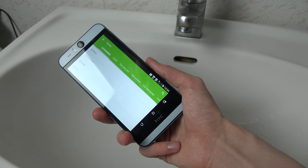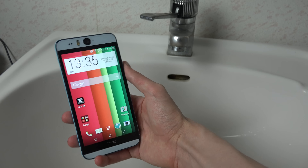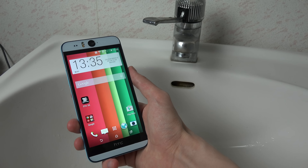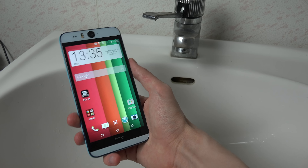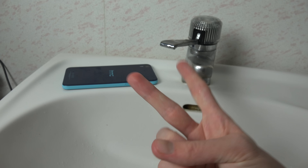So yeah, hopefully you did enjoy this video and have an awesome day. Check out my other videos on the Desire Eye if you're interested. It's one of the best selfie phones here, because it has this 13 megapixel front facing camera. It's pretty nice. Peace.